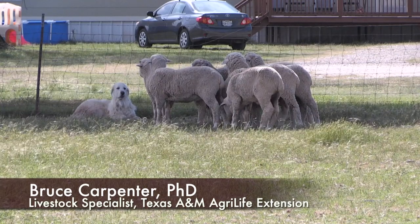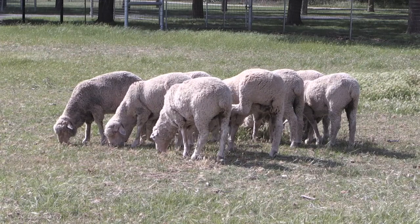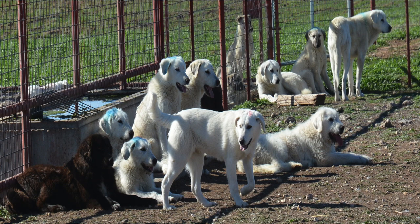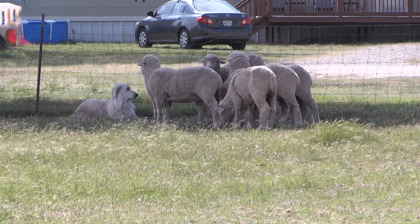Regarding bonding with the sheep — the procedure to get these dogs to stay with sheep and guard them: bonding is a way that we improve the likelihood that guard dogs are going to bond to the animals that we intend them to protect. Most people find that if you take a freshly weaned dog off his mother at eight weeks of age and put them into a small pen, say a half acre in size, with the animals it's going to be with the rest of its life — some people will go until four months old, some all the way to eight months of age in that small pen — to develop a strong bond between that dog and those animals.